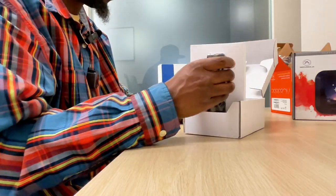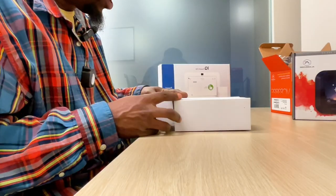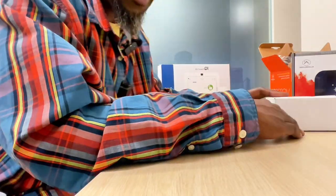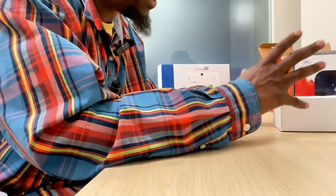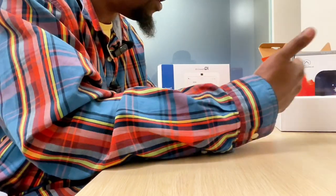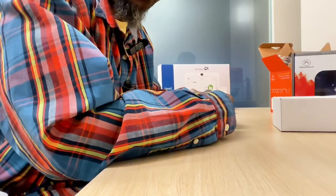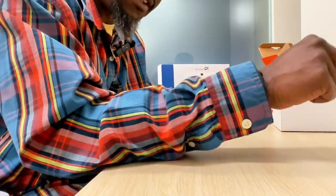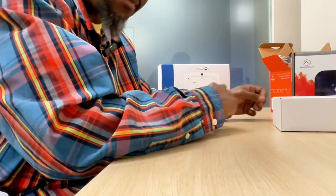This is what the doorbell looks like. When you place your order, you will be able to tell us if you have one, two, or three contacts and whether it's the front door or back door. You'll be able to give us the labels so that when we program your system, we'll know what label goes on the front door and what label goes on the back door.